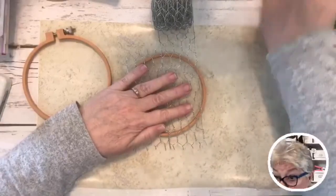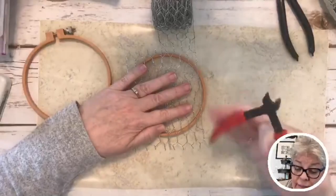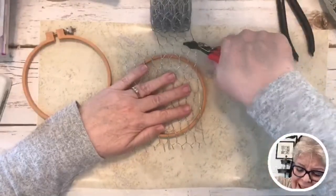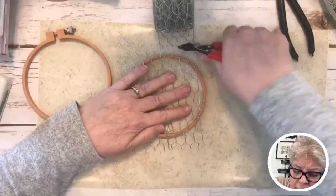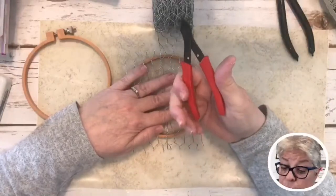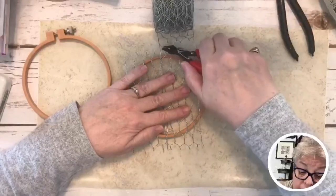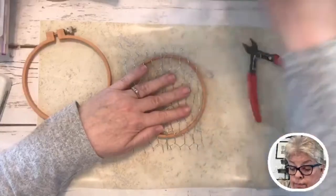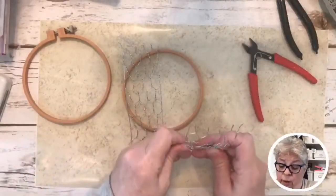I prefer these little cutters — they seem a little faster and easier to handle. These are just crafting wire cutter thingies I got in the jewelry department at Hobby Lobby or Michael's. I wasn't going to do the whole thing, but now I am. You see how things can change?